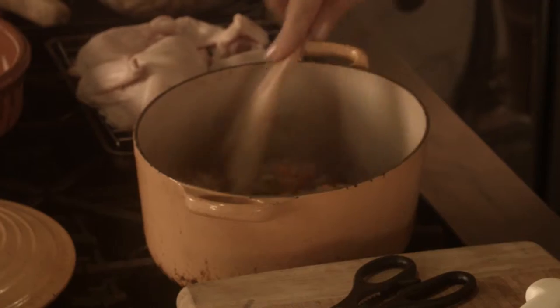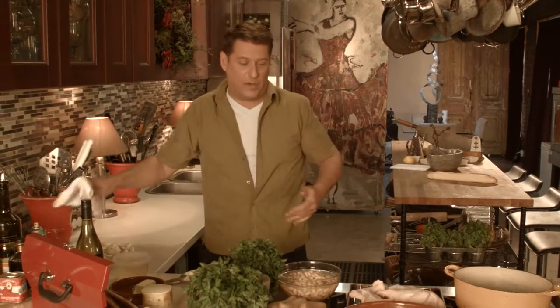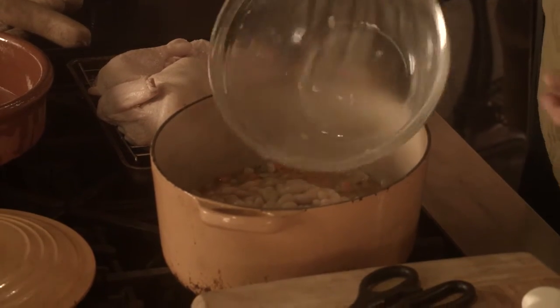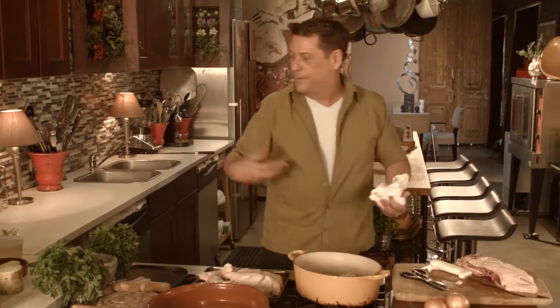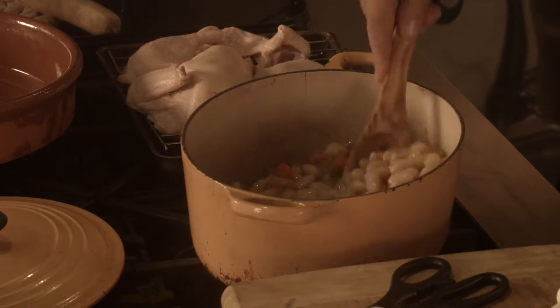We just want to soften those mirepoix. Now, a traditional cassoulet has you soaking dry beans overnight, but I've gone ahead and gotten some urban assistance with this. I'm using four 16-ounce cans of Northern whites or cannellini beans — completely saves about eight hours of time and all the flavor is still there. So it's a speed-scratch version of getting us where we need to be. We'll mix those in.